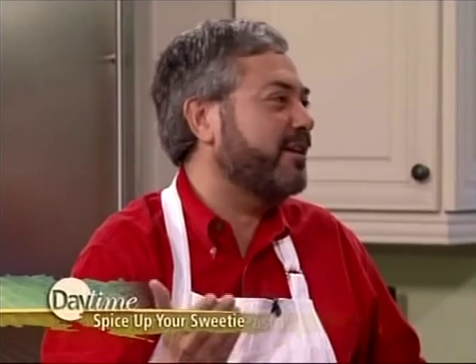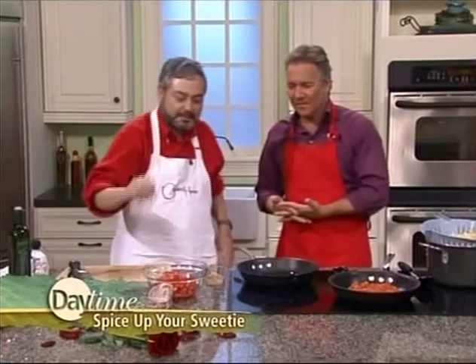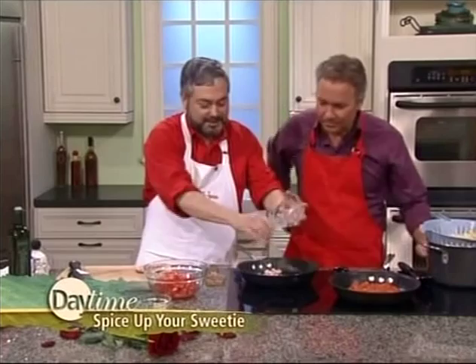Today, this is a sauce that's going to be hot and passionate, not angry. We're going to heat things up a little bit. Not that many Italian sauces are spicy, but some are, and this is one of them. This is a great Valentine's Day dinner to spice things up and get ready for Valentine's evening, if you know what I mean.